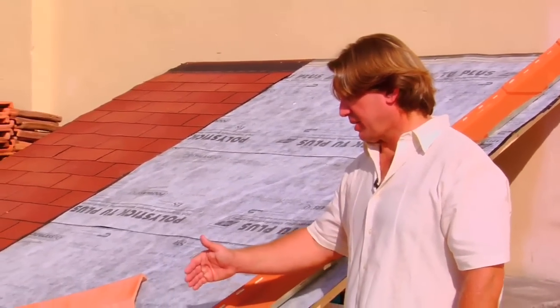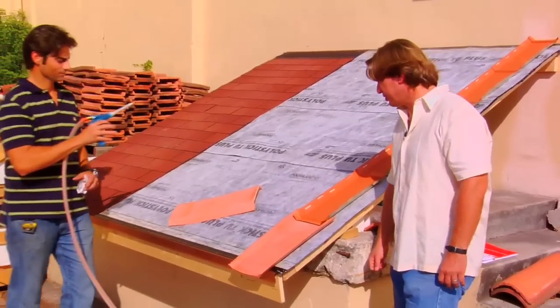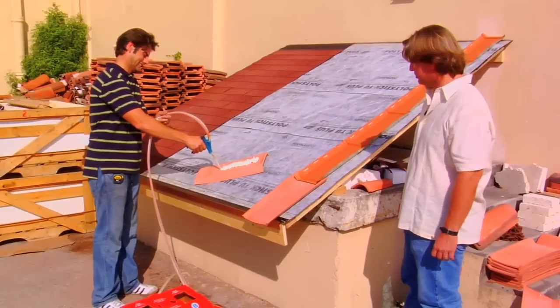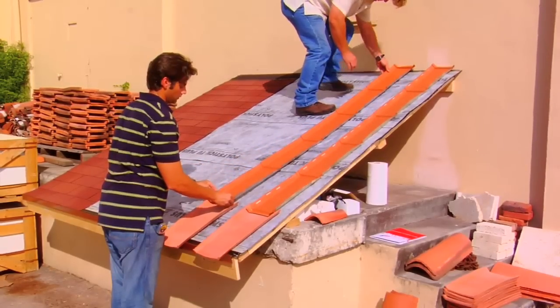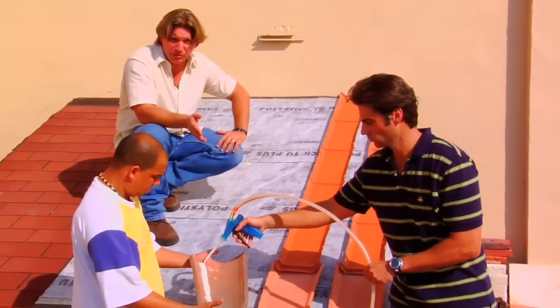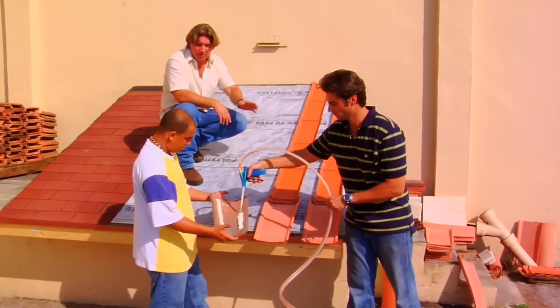Now we're going to go ahead and install the next row. We have the roof marked off at 12.5-inch spacing. Go ahead and install the next one. Now we're going to take each one of the handmade cover tiles and spray a bead of polyfoam on each side. We're going to lay them continuously.